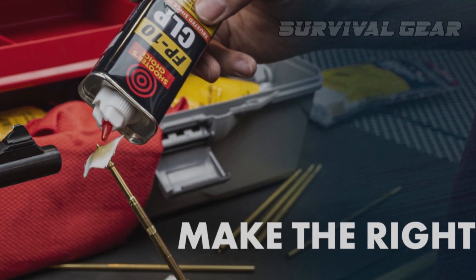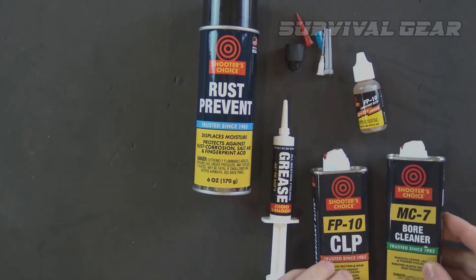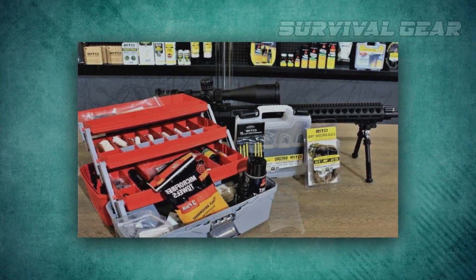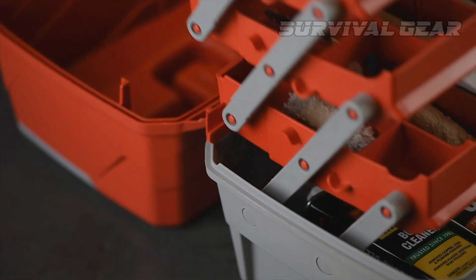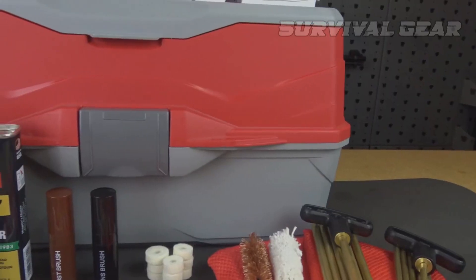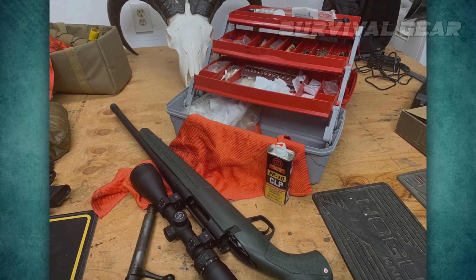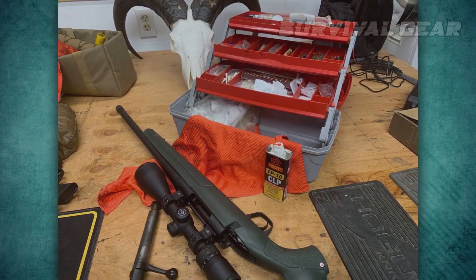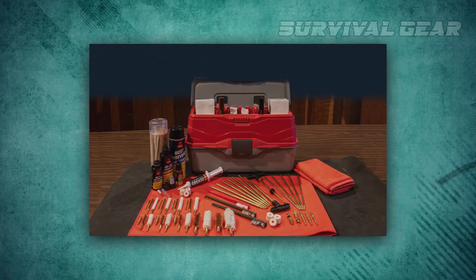In addition to patches, it also has long-handled swabs, pipe cleaners, and absorbent gun towels. It also comes with high-quality solvent and lubricant for every step in the cleaning and maintenance process. The tackle box-style storage case is easy to keep organized and has plenty of room for storing extra patches, brushes, or other supplies. There's plenty of room to add more tools and components to customize your kit further, but as off-the-shelf gun cleaning kits go, this one is as complete as they come.